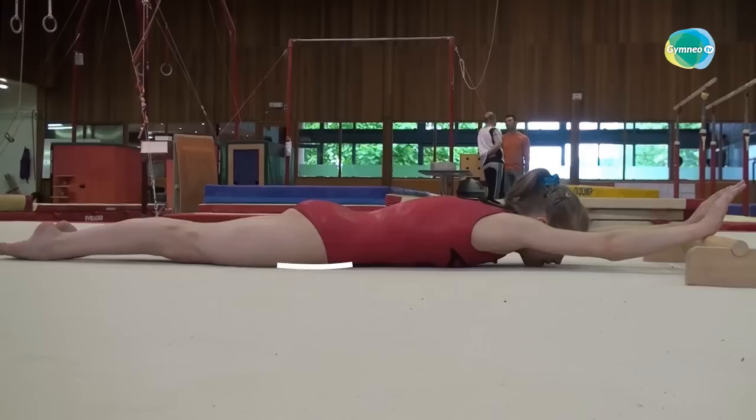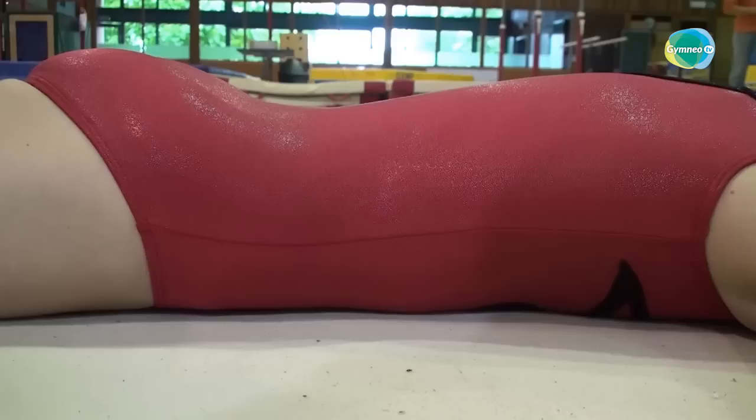Alignment is the straight line connecting the malleoli, knees, hips, shoulders, and hands. It is not the line drawn by the back or front of the body, both of which respect the natural curvatures, particularly of the spine.